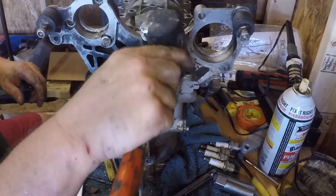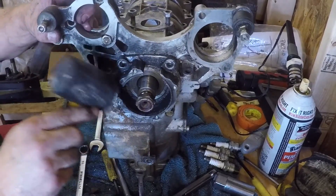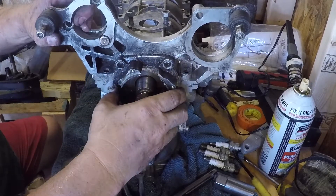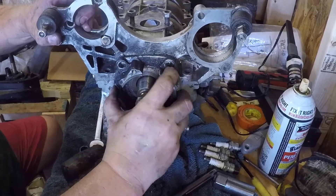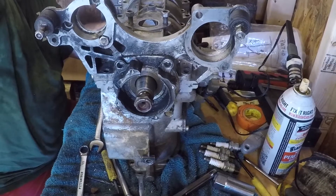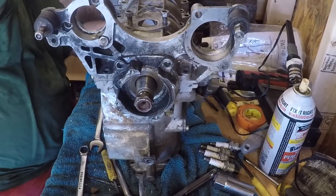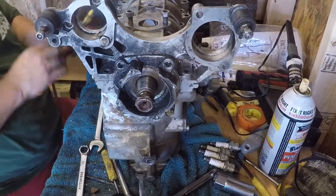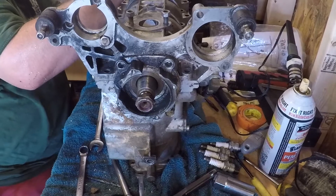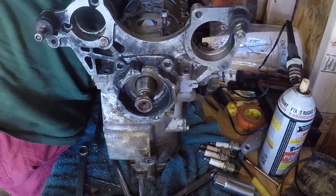I'm just going to gently tap. So yeah, this is loose now. Good deal.